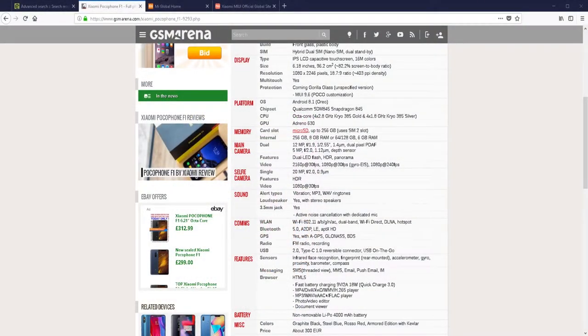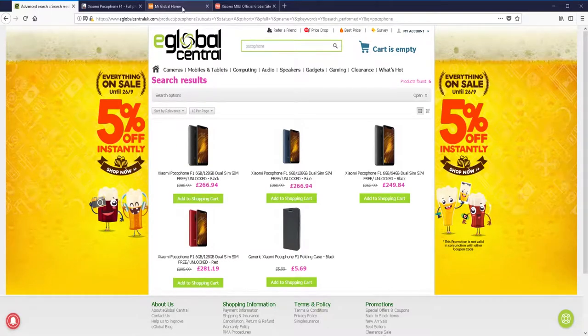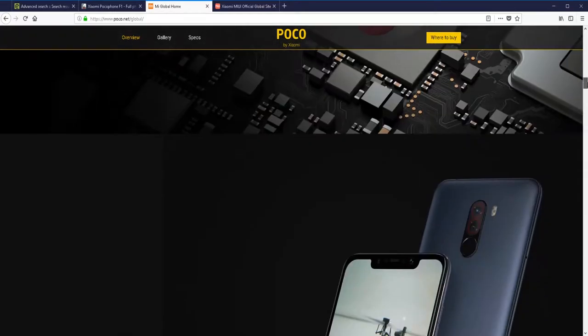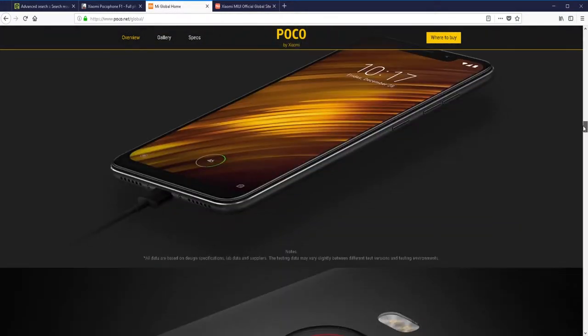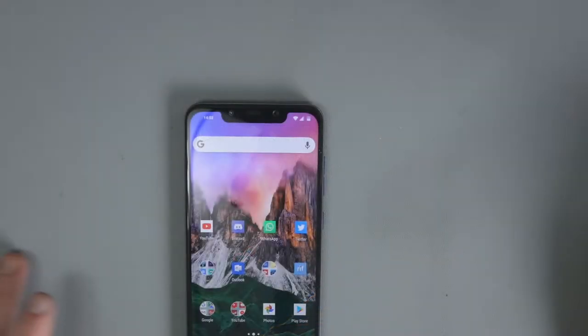Some other stats: fast charging with Quick Charge 3.0, non-removable 4000mAh battery. It comes in black, blue, red, and an armored edition — that one's more expensive and I think has 8GB of RAM. But the most important thing for me is the price — you can't talk about the Pocophone without talking about price, and the price is amazing. I want to turn attention away from the specs now and focus more on the phone itself.